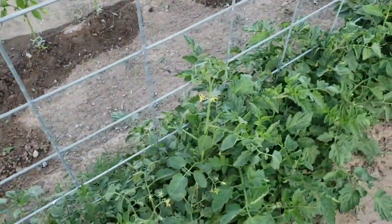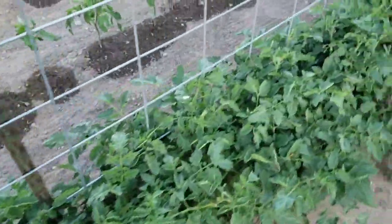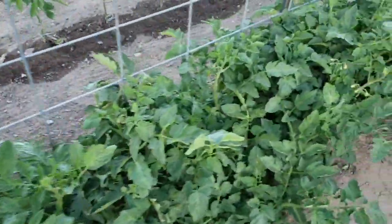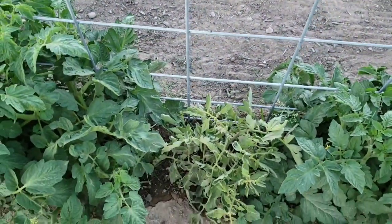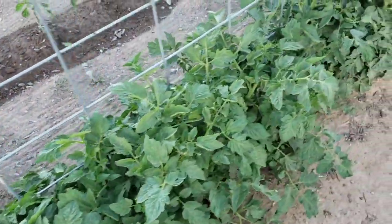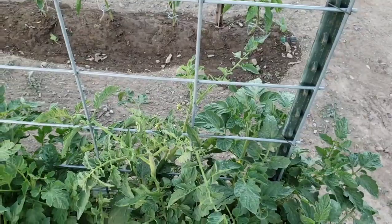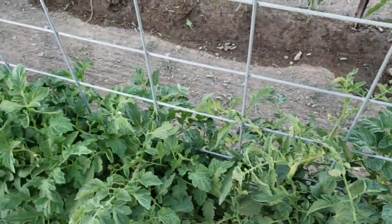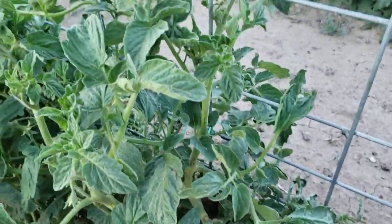The grape tomatoes never make it to the house — they stay right out here and get eaten as we work in the garden. This whole row right here is the saucing tomato, a variety of Roma. You can see it's real bushy. There's that one that wasn't doing so hot, so we're gonna put some extra care around it, give it a little special treatment.